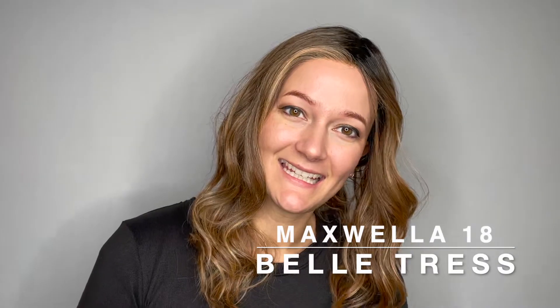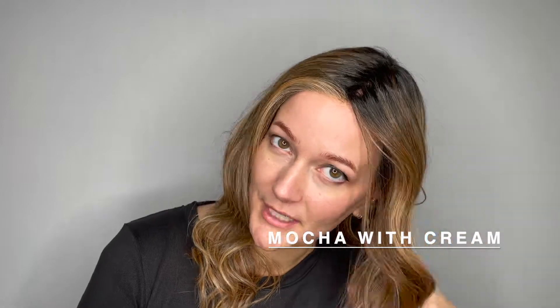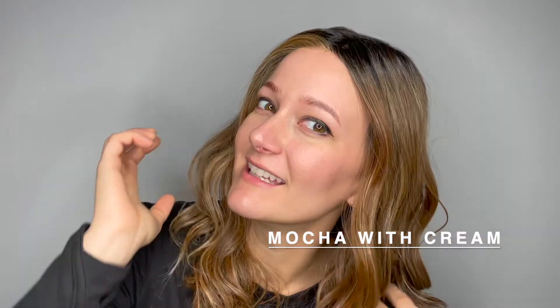This is Maxuella 18 by Belle Tress. She comes in many different colors. This color is mocha with cream, so she starts with that almost black root into this beautiful, rich, warm brown.